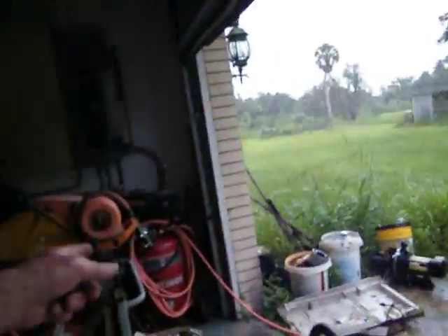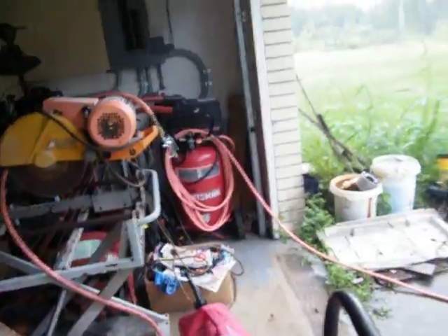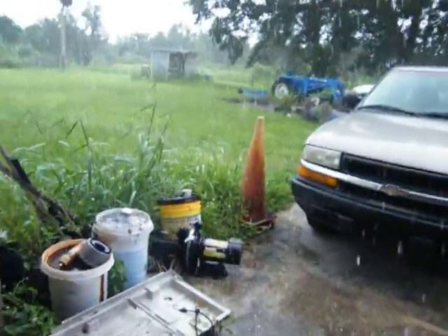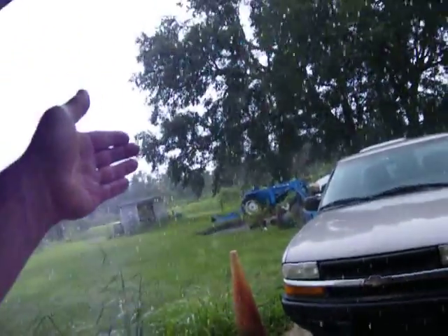It's storming. I gotta load up. Tonight or in the morning, get the air compressor on. I got a bench upstairs I use for my chop box and everything. Tractor is cool, I'm digging it.